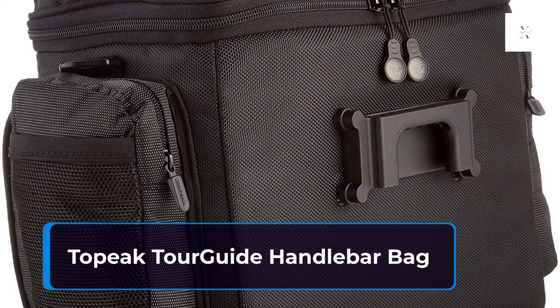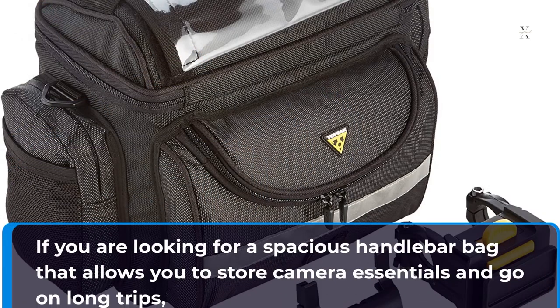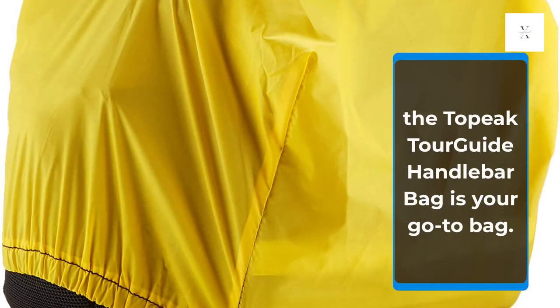Topeak Tour Guide Handlebar Bag. If you are looking for a spacious handlebar bag that allows you to store camera essentials and go on long trips, the Topeak Tour Guide Handlebar Bag is your go-to bag.